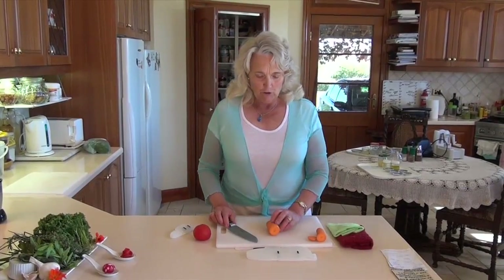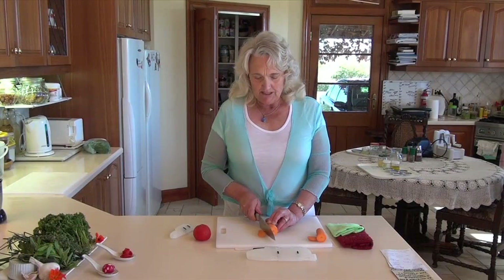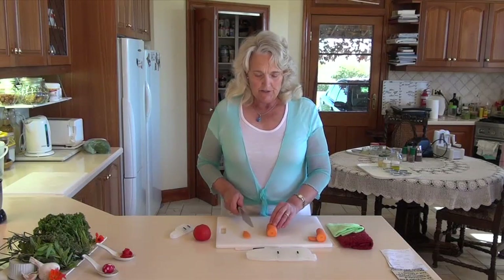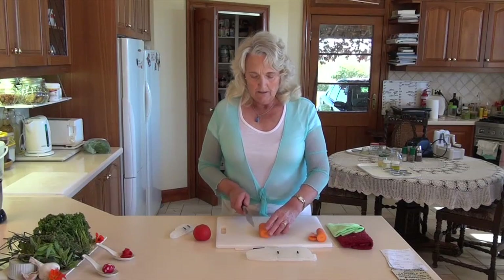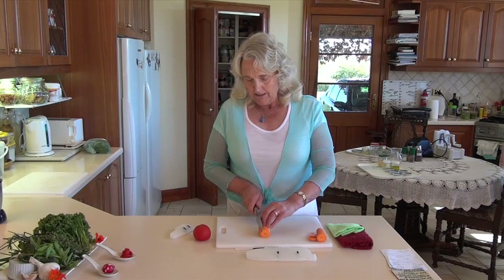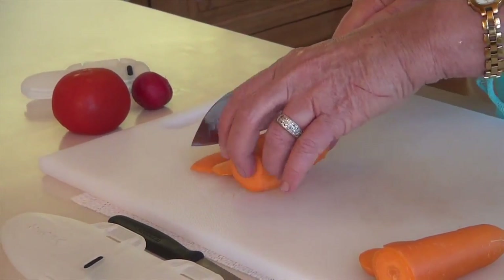First we're going to do a stabilising cut with our carrot, which gives us a nice flat surface to sit it on. We'll do another stabilising cut on this side, and again on this side, and again on this side.